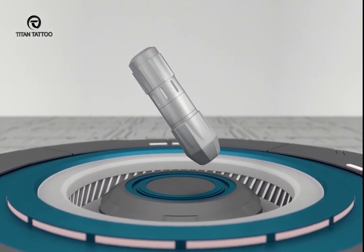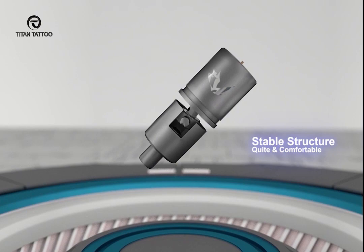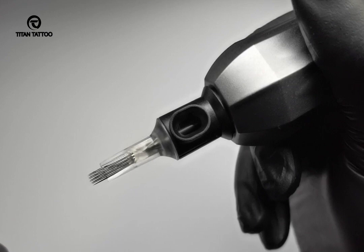Hello everyone! The pen machine has become the mainstream of tattoo machines. I'd like to show you how the tattoo machine works, using the Free Warrior K1 machine as an example.